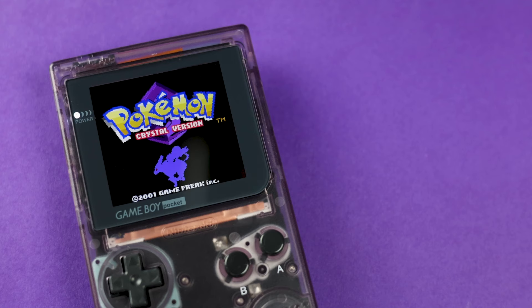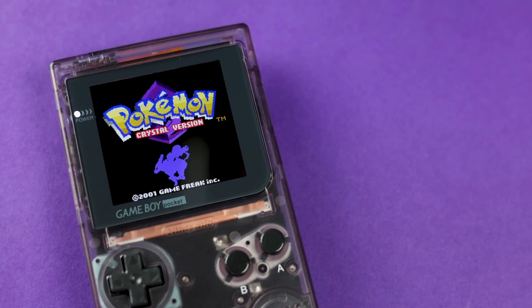It's crazy to think that this is now my third video about making a Game Boy Pocket that outputs full color and plays Game Boy Color games. It's crazy because I went insane the last two times I attempted this mod.